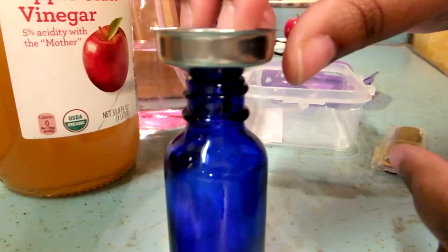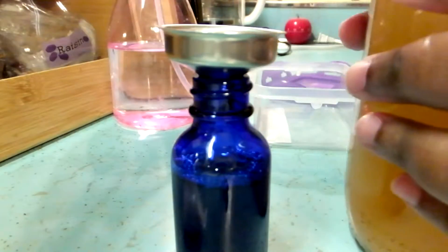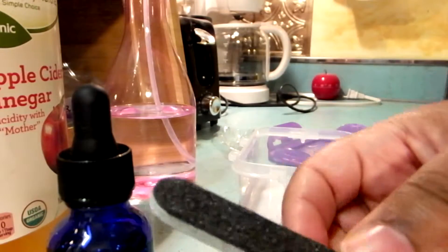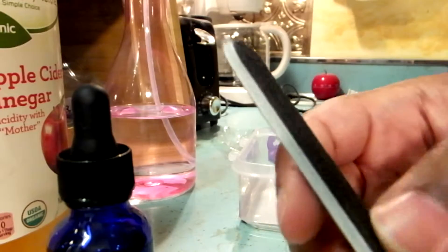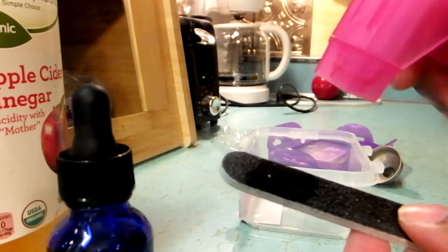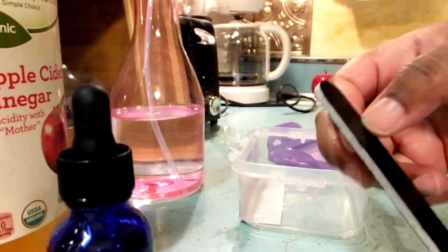You just place the funnel in here and that's going to help so much to pour the vinegar in — the funnel works really well. Now you get your emery board, and each one is already individually packaged so it's clean. This is a good heavy grit — 180 grit — so it's going to scratch that skin tag up nicely. Take the alcohol and spray it down on the emery board to sterilize it.